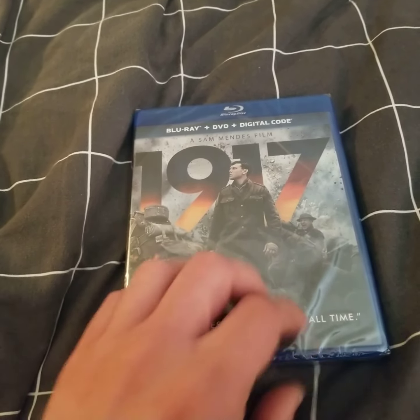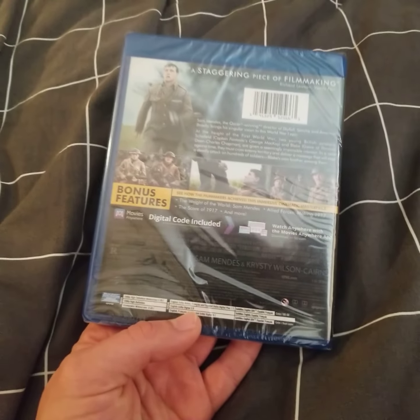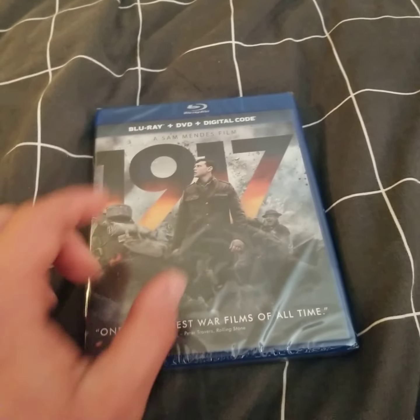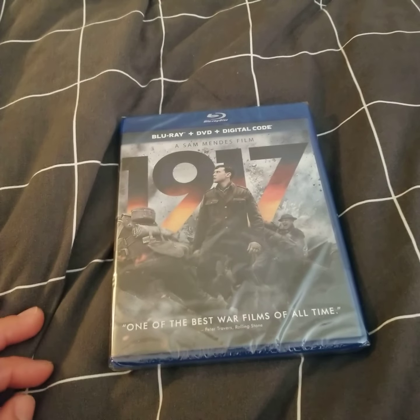I figured I'd do an unboxing of it, so let me just take the foil off. This movie comes with a Blu-ray, DVD, and digital copy, so I'll be right back.